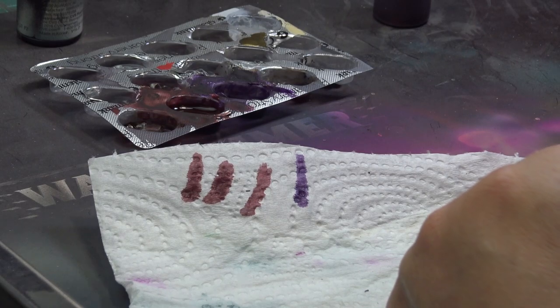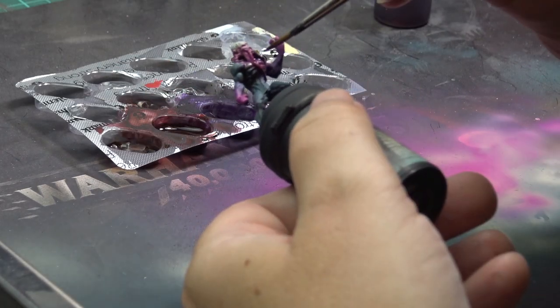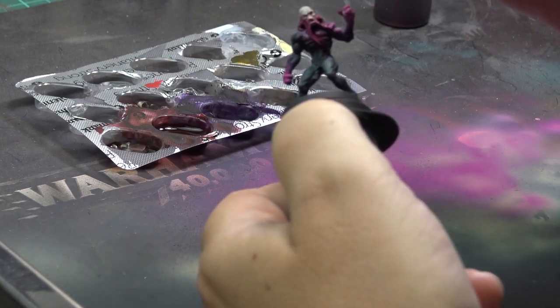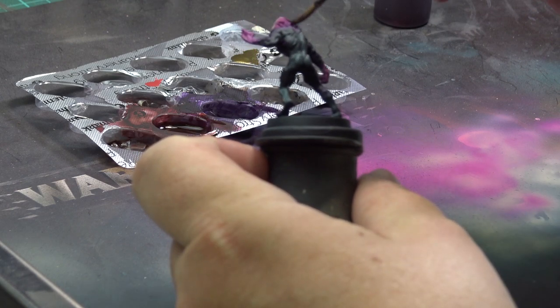So I experimented with both — I washed some minis with violet and some with my mix. I applied the wash on the hands, tentacles, spine, armpits, and some other places.